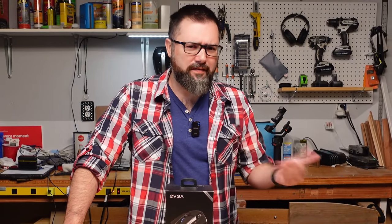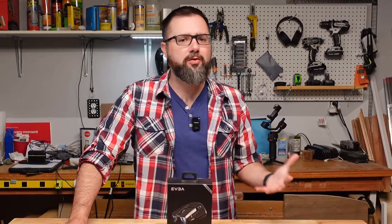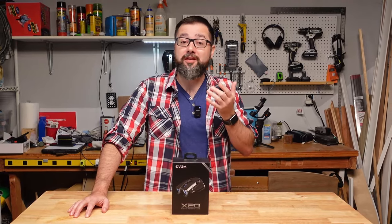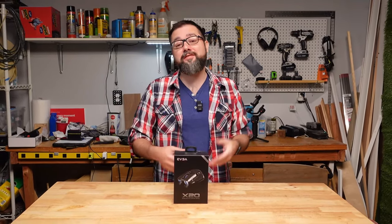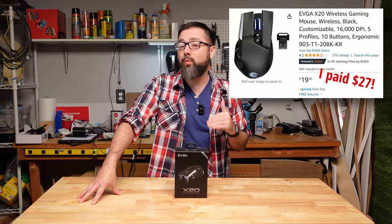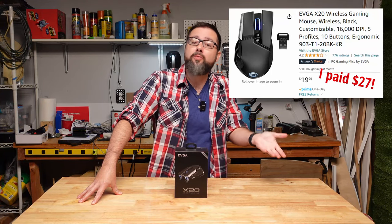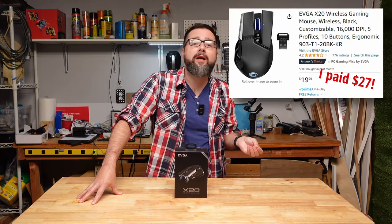Ever since EVGA got out of the GPU business, I've been learning more about them and becoming a little bit of a fanboy. I'm also a fan of all things obscure, so my first EVGA purchase is the X20 wireless mouse. Sure, it came out two years ago, but I needed a new mouse, so you're going to get a video about it.